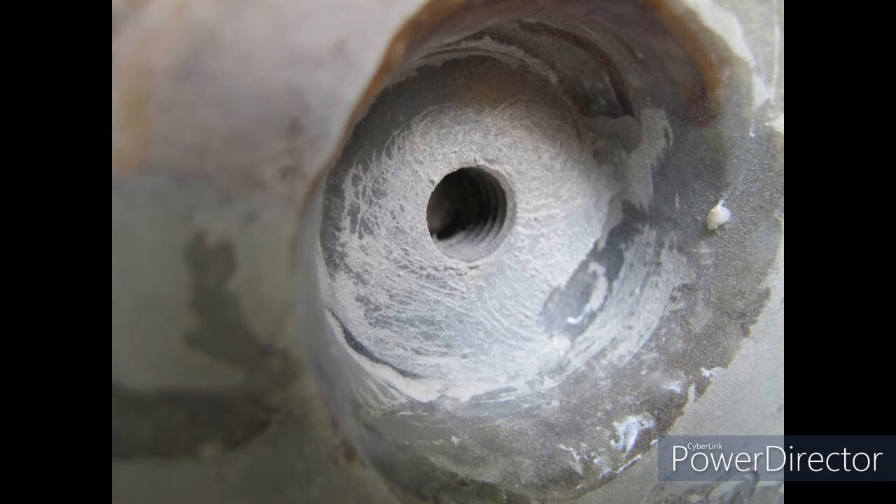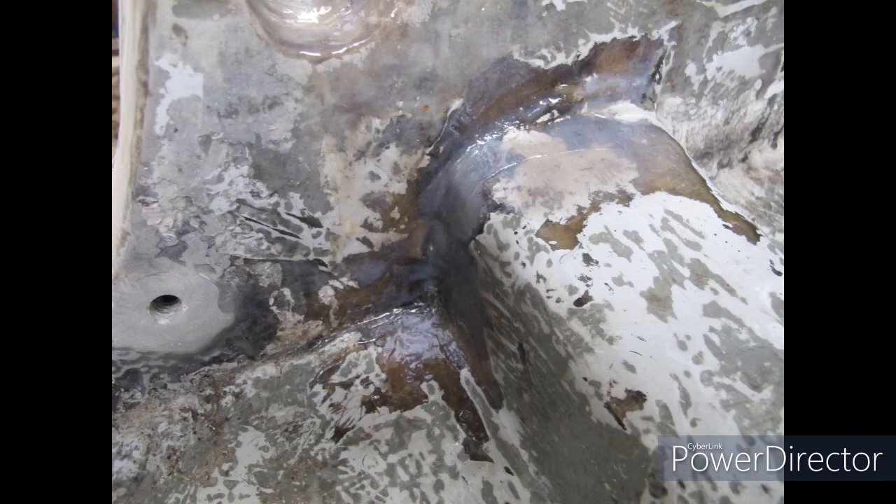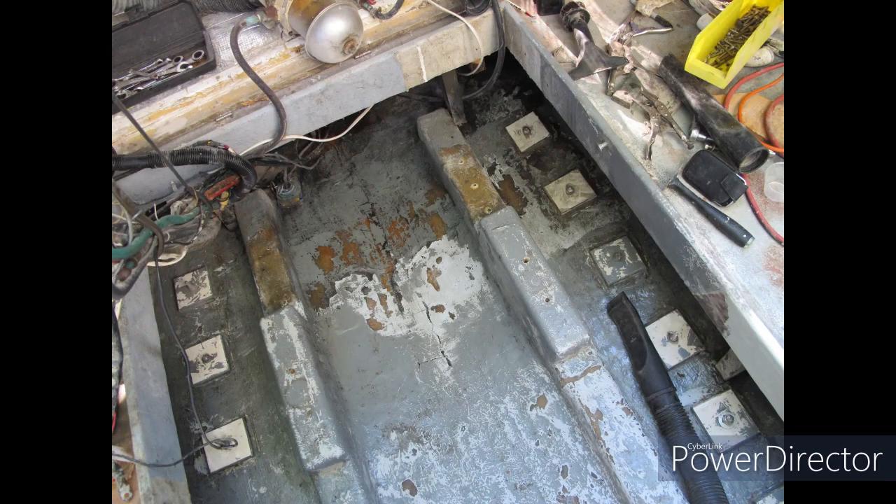That gives me even clamping pressure, and this is significant for the long-term well-being of the boat. Water's not going to be able to get through there — it's going to sit flush, I'm going to get even pressure, and I'm going to make it well worth my investment of time.